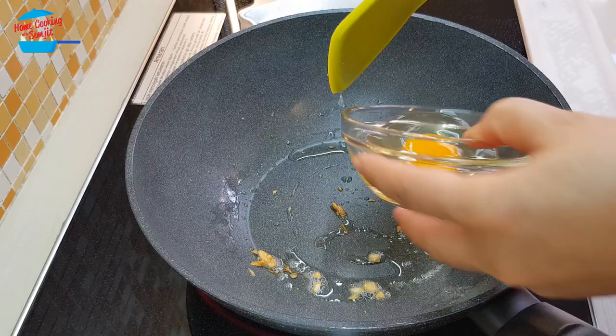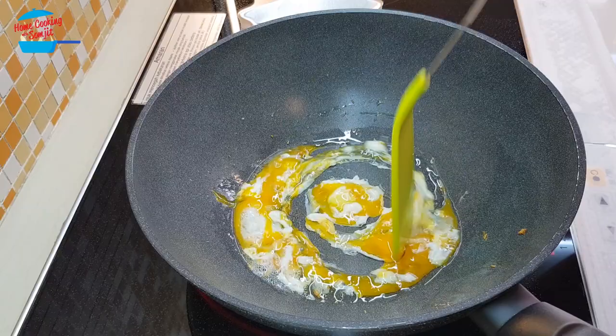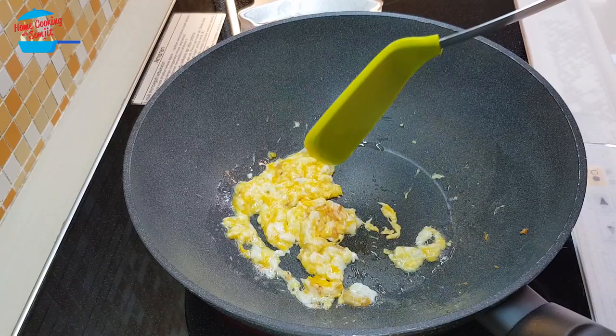And I'm going to fry the egg. I'm just going to smash the egg just like that. No need to 100% cook — I'm going to switch off the heat and take it out from the pan as well.